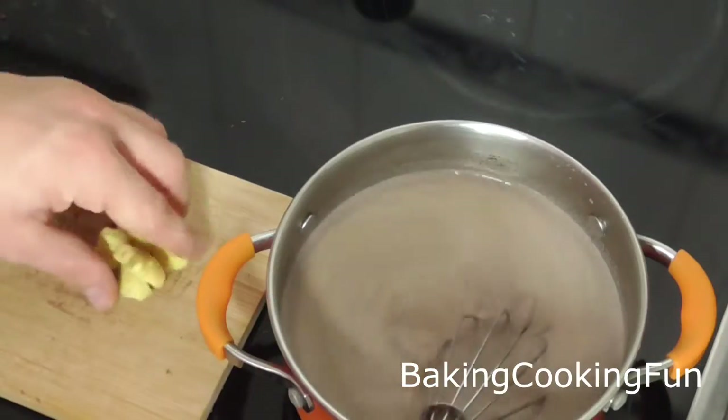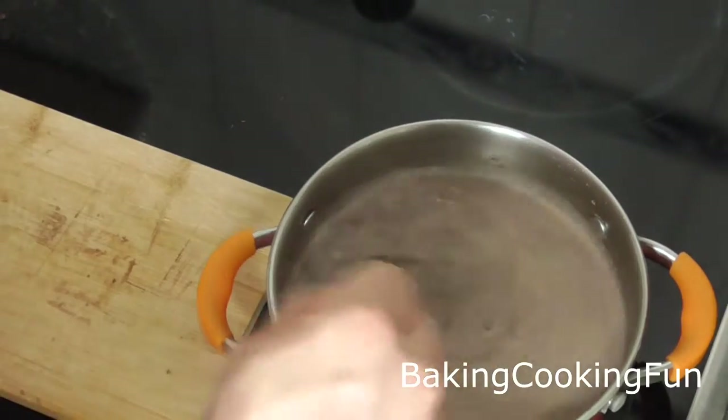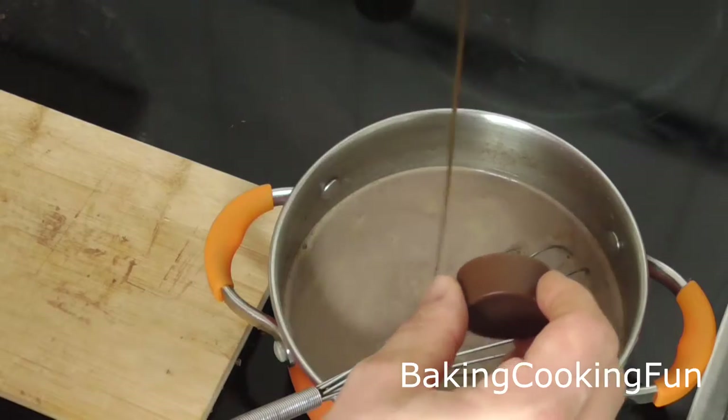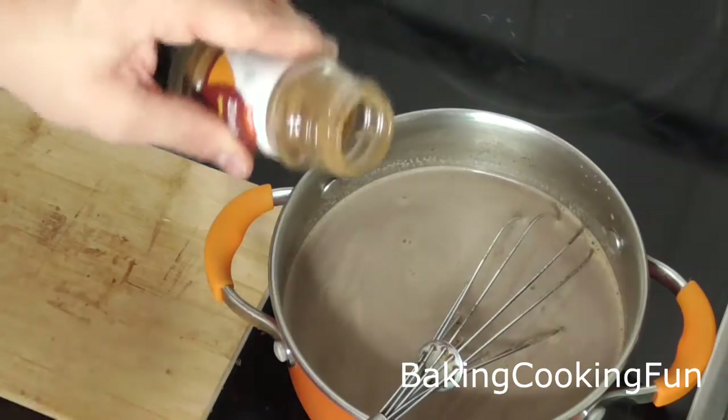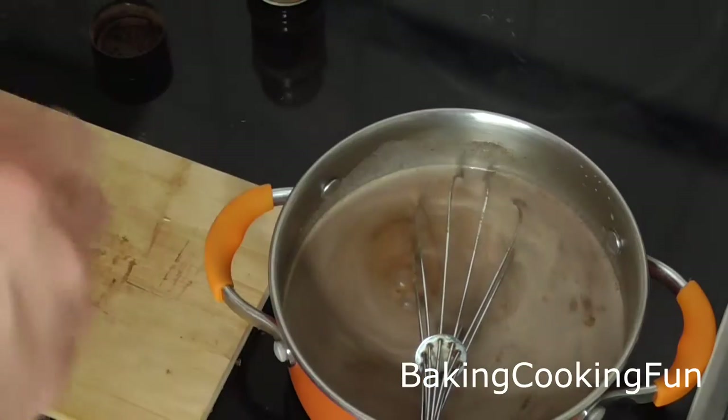Wait for the chocolate to be completely melted, then add in the ginger, a little bit of vanilla extract, some cinnamon, and then chili flakes to taste.